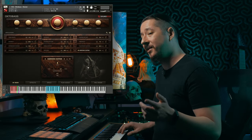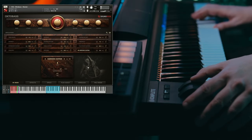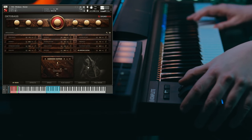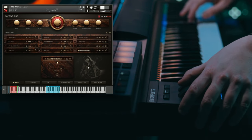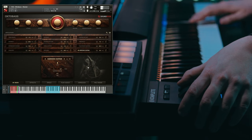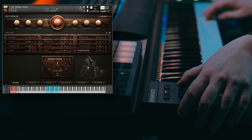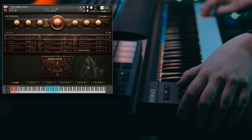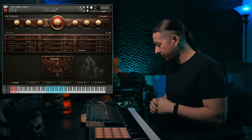Now I want to play for you some of the Harmonic Sustains that come with the library. These are great for horror and dark scoring. There are also some percussion sounds included.